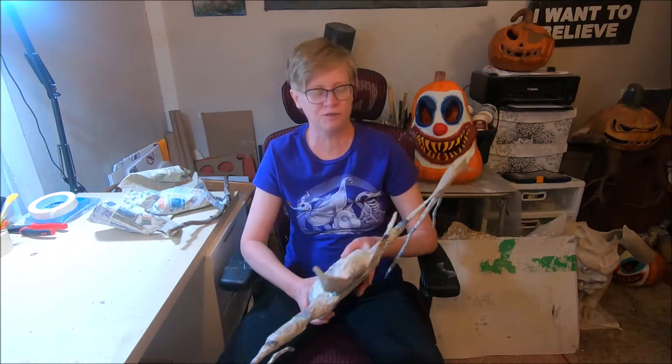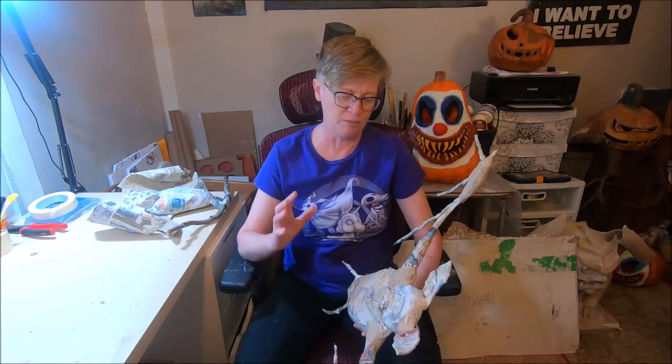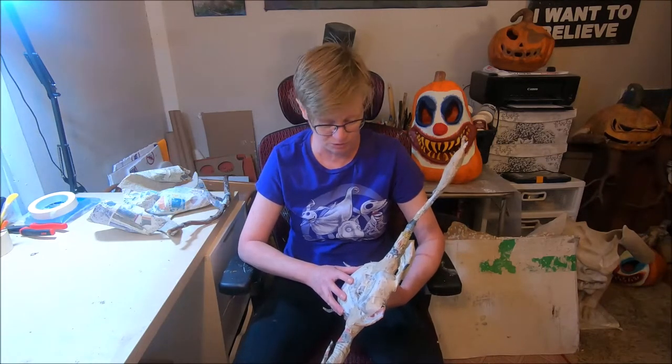Hello everyone, this is Joe from Scarecrow Joe's studio. Welcome back to part four of our paper mache bats tutorial. I just want to quickly thank everybody who has recently subscribed to our channel — it really means a lot, I really appreciate all of you who have subscribed.